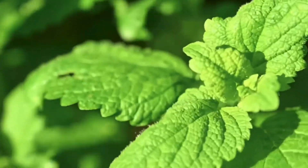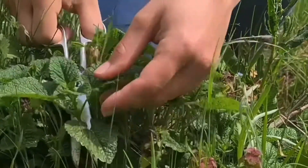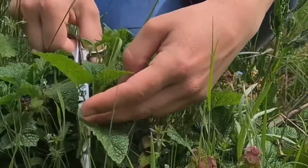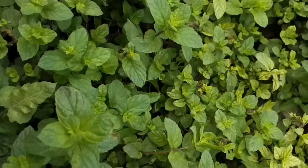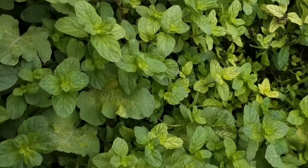Now lemon balm is a perennial and it grows really well. It's not picky — it will just take over your garden if you're not careful. It's part of the mint family, and unlike mint, which has roots that go underground and spread, lemon balm spreads from its seed.